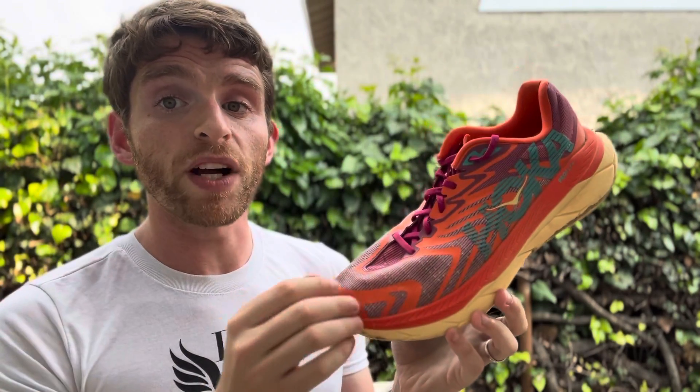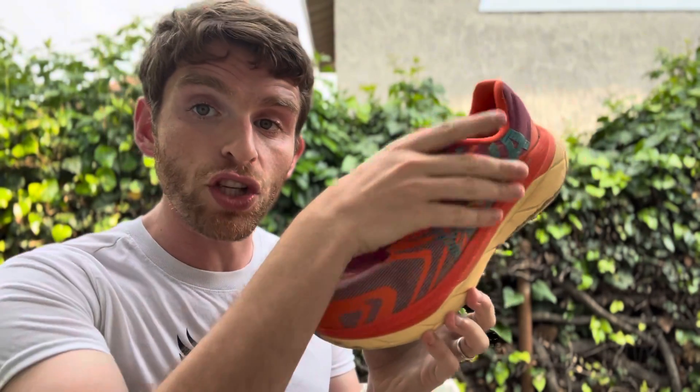It's fairly similar to the last version, at least sole-wise, with a new upper that provides a little bit more snug and secure fit up top. But before we get any further, let's get into some specs.